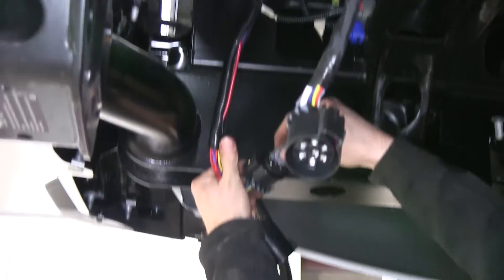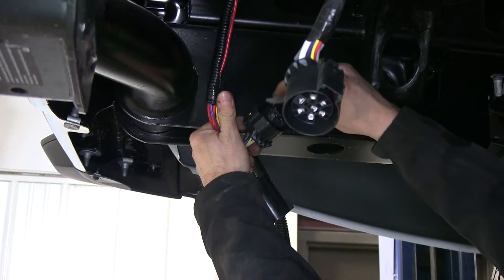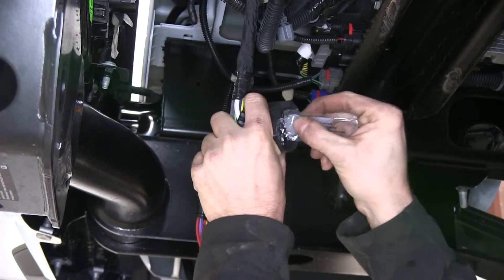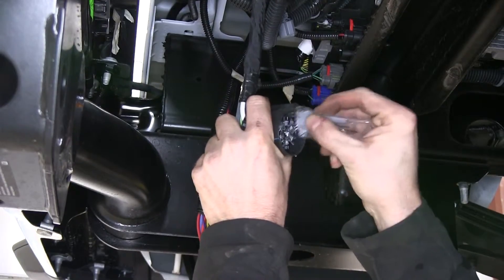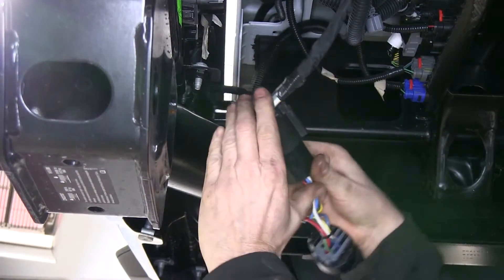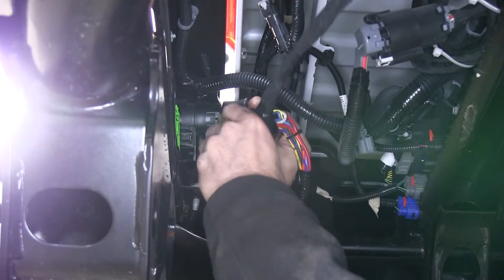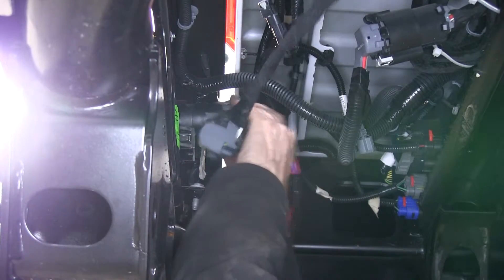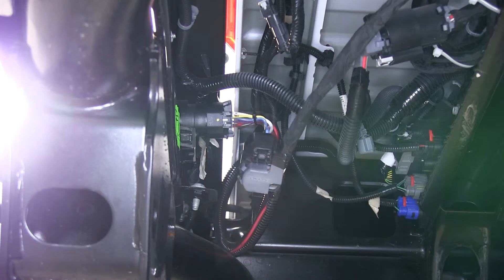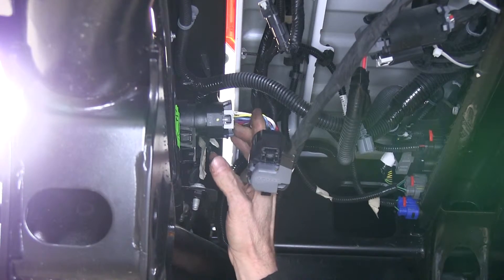We'll go ahead and use up the rest of the dielectric grease that comes with the kit — you get two packs of this. These guys will just fit in between the two halves until they click. We'll go ahead and reinstall our gray lock piece in its original location.